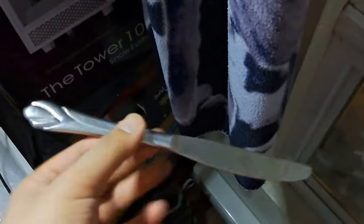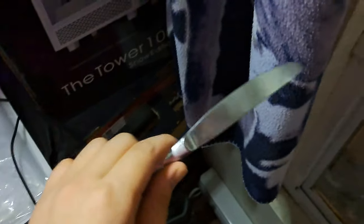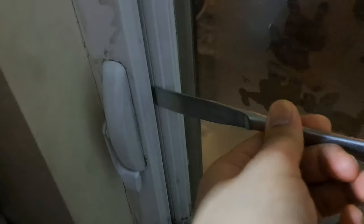So how do you fix this? Take something hard — like a butter knife — and hold it right above the lock. Make sure it's pushed all the way in. Do not hit the glass. Hold it tight with whichever hand, and when it's in all the way, just take something hard and hit it on the top.